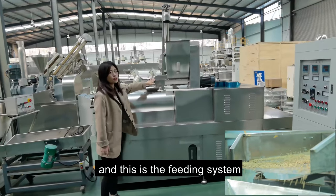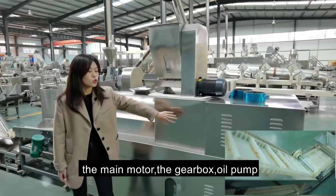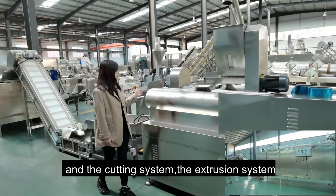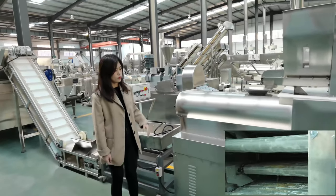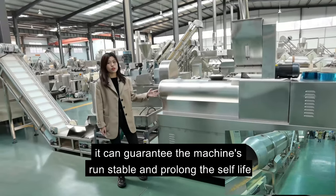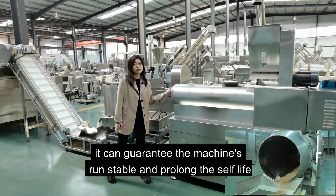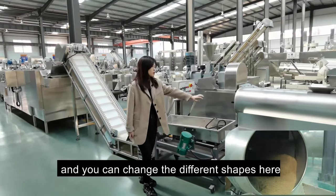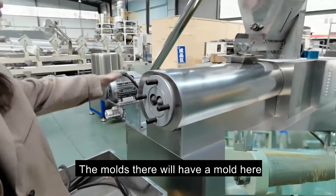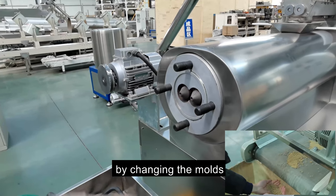This is the feeding system and heating system, the motor, the gearbox oil pump, and the cutting and extruding systems. The oil pump inside can guarantee the machine's quality and prolong its service life. You can change different shapes by changing the molds here.